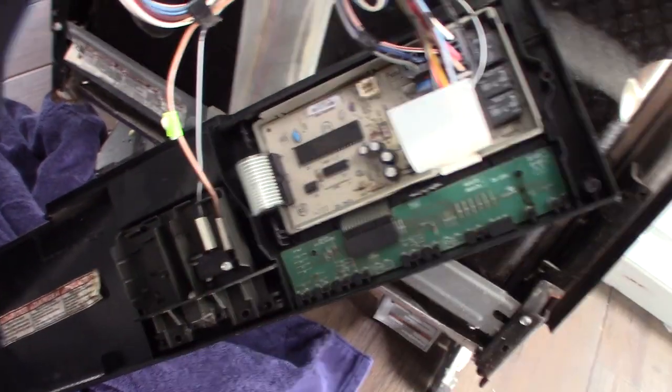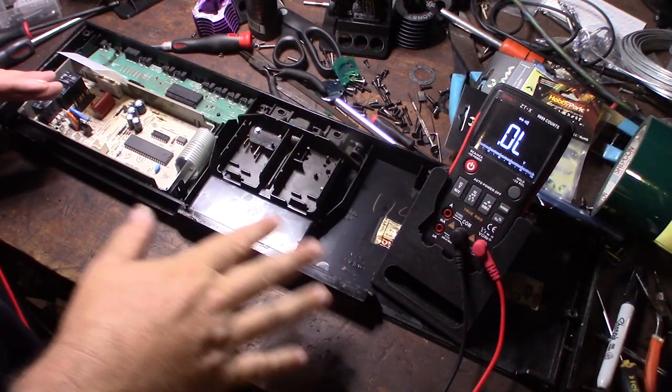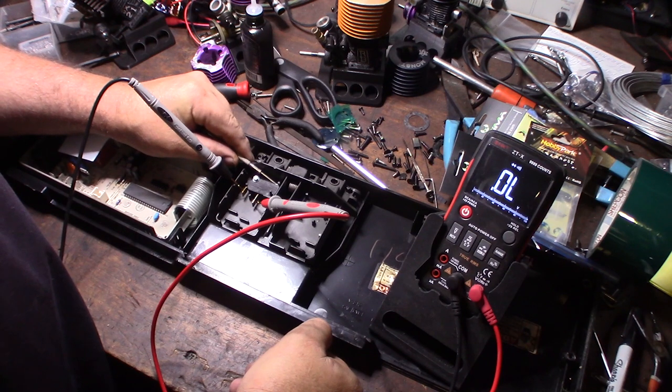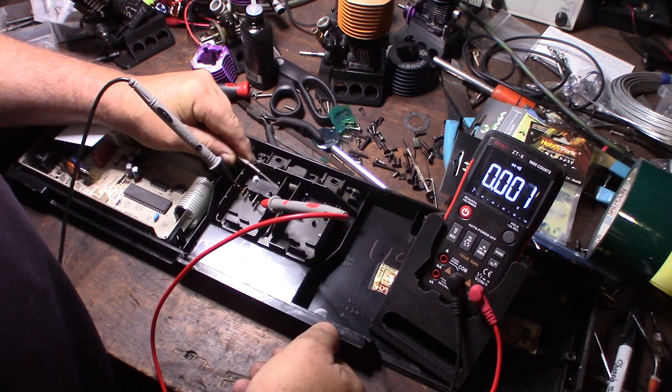Instead of testing it here, I'm going to disassemble this whole thing and take it to my test bench. I brought the board to my test bench to do some basic functionality tests — I have some pretty fancy tools for troubleshooting. I have the leads coming to the switch — this is the main switch that detects when the door opens and closes.